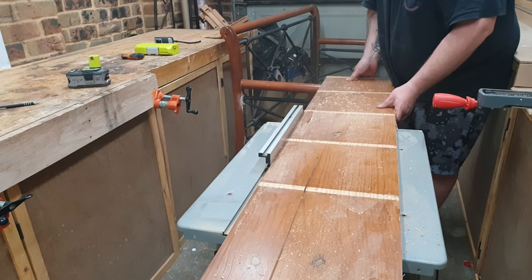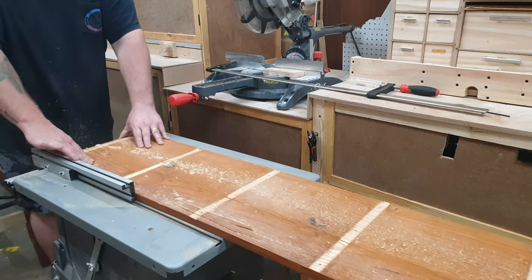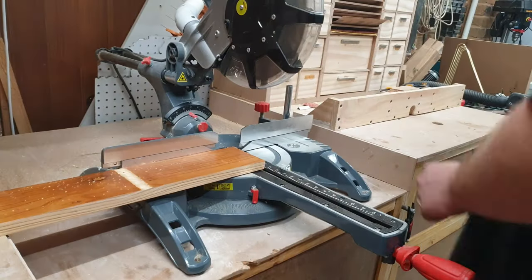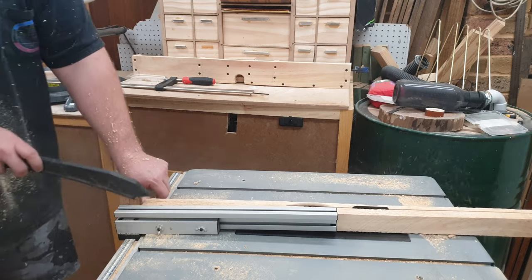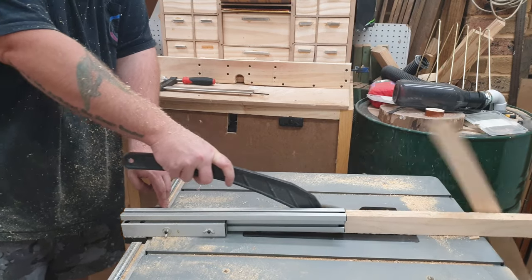I cut a stretcher for the back of the bench out of some pine from an old bookshelf I pulled apart and screwed it in place with pocket holes. I then cut a couple of strips from a 2x4 that I glued and screwed in place to make the seat platform.